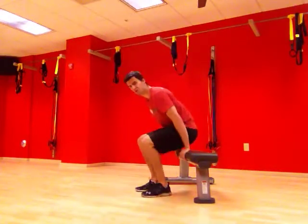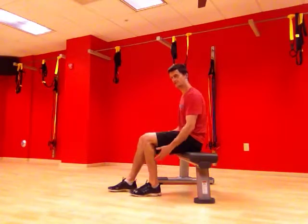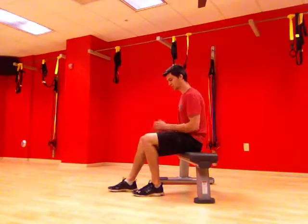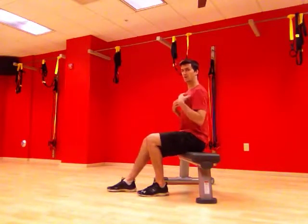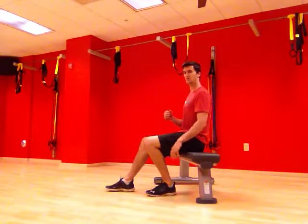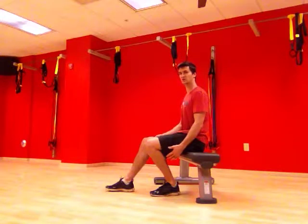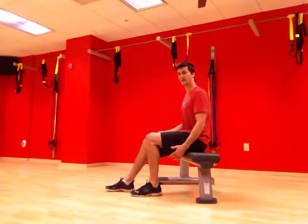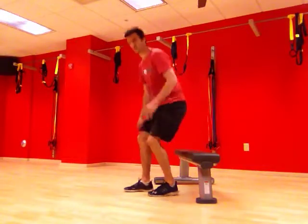First one is a seated heel slide. What you're going to do is find a chair. Whatever leg you're working on, trying to work on that mobility with, keep that foot nice and flat on the ground, and then keep an upright posture. Think about sliding that foot as far back as you can while keeping it nice and flat on the ground. Don't let the heel rise at all until you feel that nice stretch. And then bring it back and repeat. So that's one stretch that we can do.